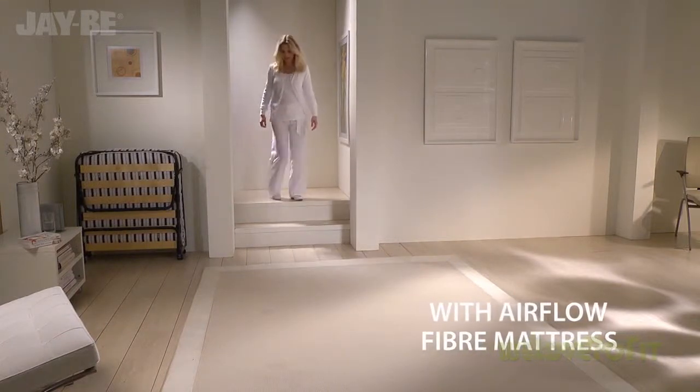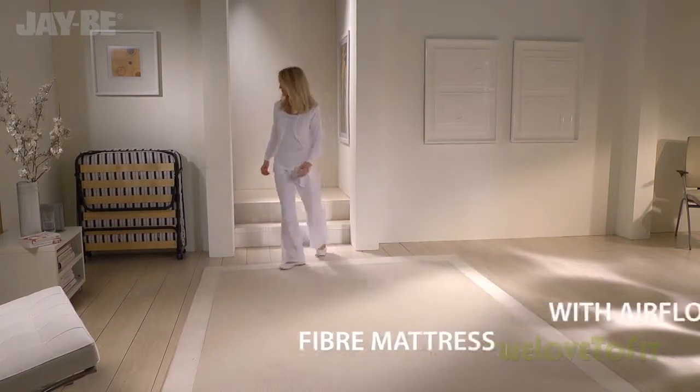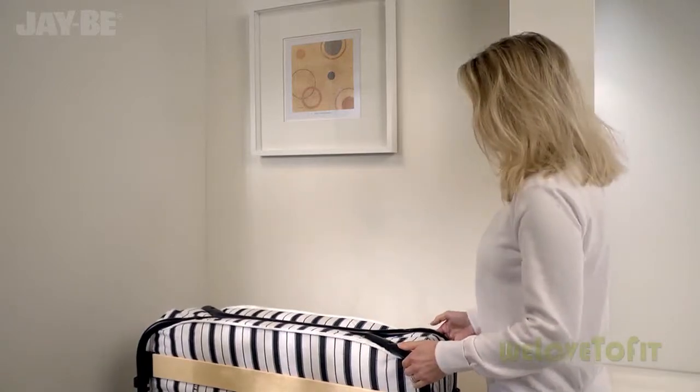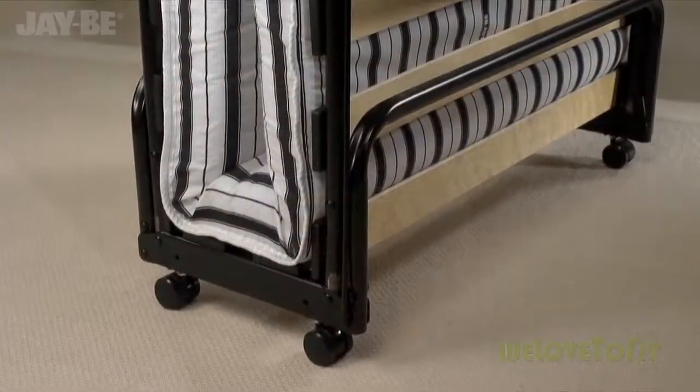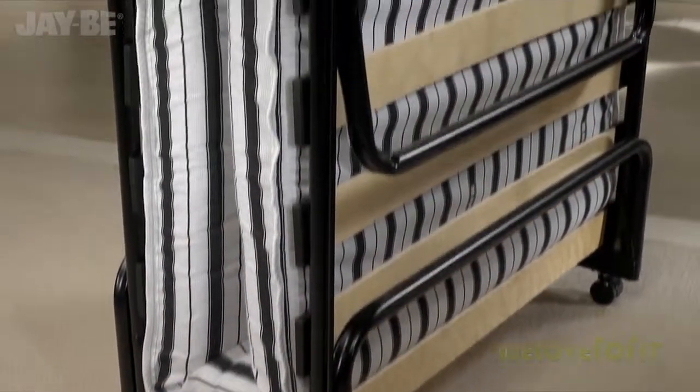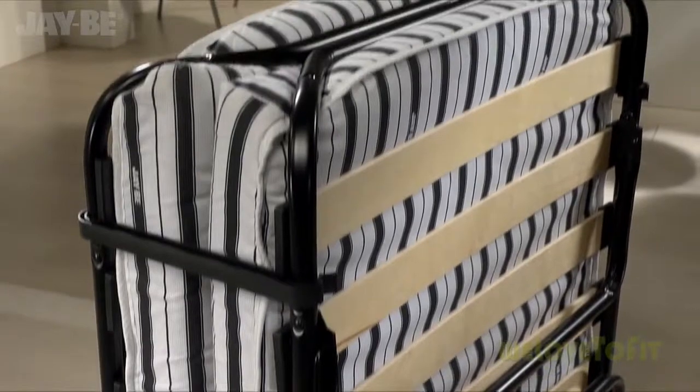Take a look at one of JB's most practical folding beds, designed for comfort and convenient storage. The steel frame is protected by an epoxy powder coated paint for a high quality finish.